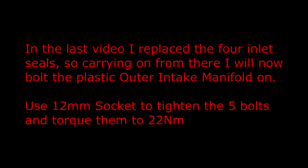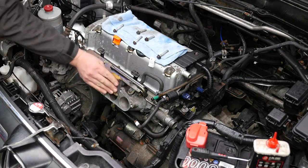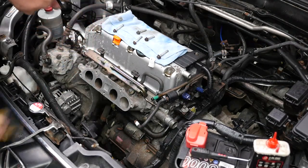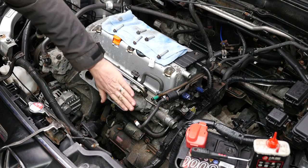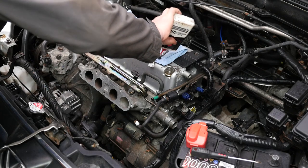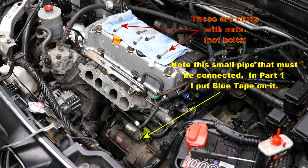In the last video I replaced the 4 inlet seals, so carrying on from there I will now bolt the plastic outer intake manifold on. Use a 12mm socket to tighten the 5 bolts and torque them to 22Nm. I am just going to make sure the surfaces are perfectly clean with some very fine Wesson dry paper, so those new seals were definitely sealed. Notice that actually two of them are studs with nuts, so it is actually only 3 bolts and 2 studs with 2 nuts.